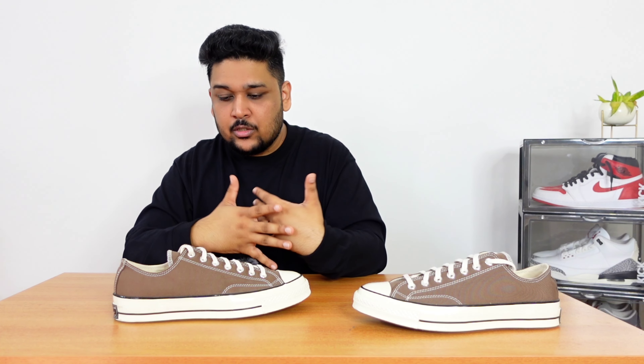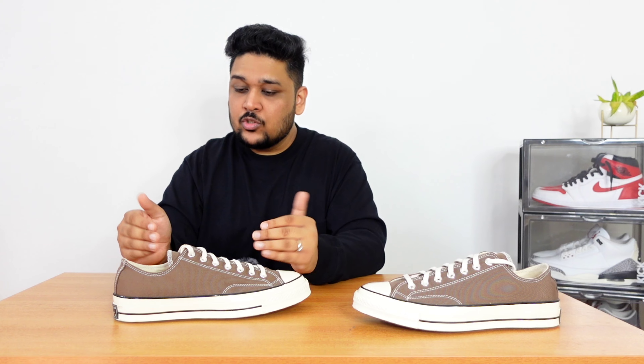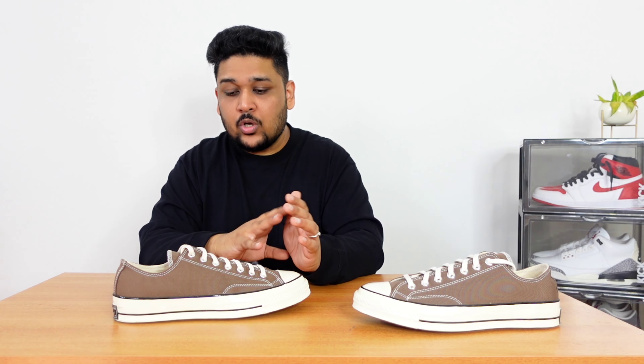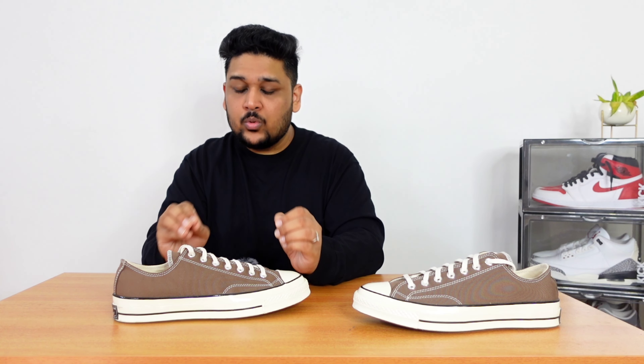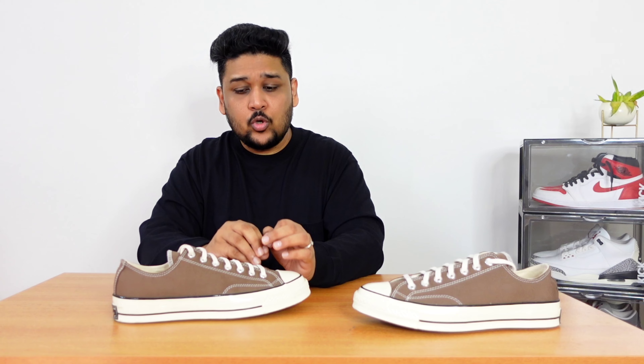Quickly talking about the comfort — the majority of the comfort in the sneaker comes from the insole. Apart from the insoles, the sock liner or tongue does not have any padding. To compensate for that, Converse has used really nice insoles that are very well cushioned and feel really good on feet.